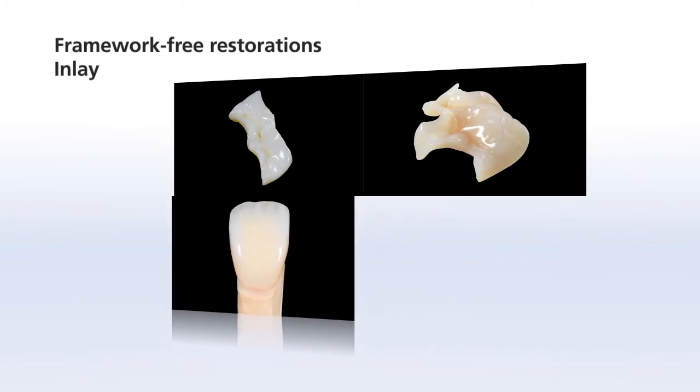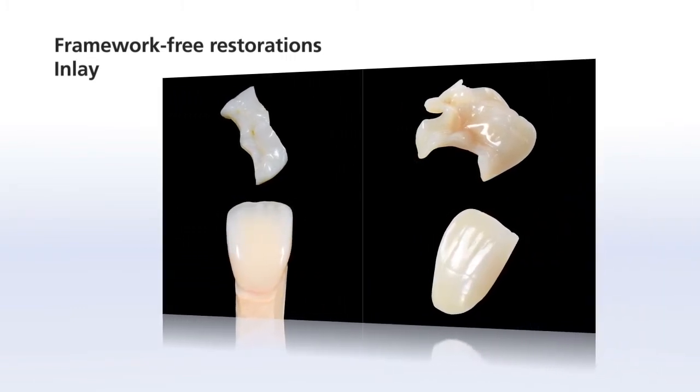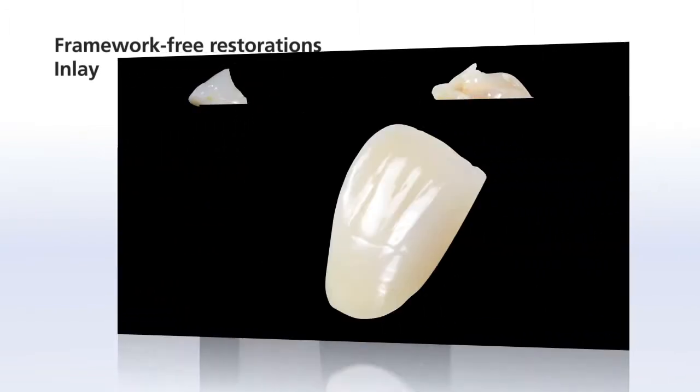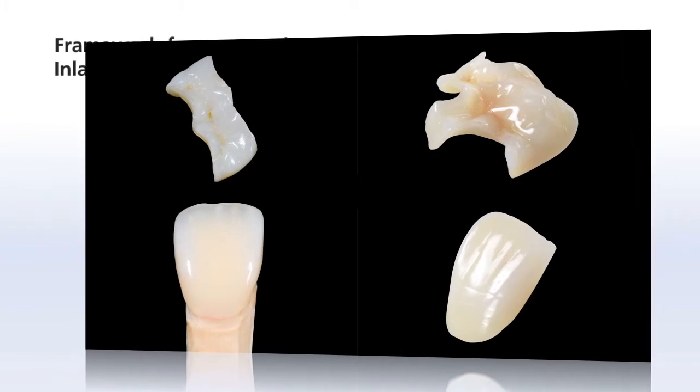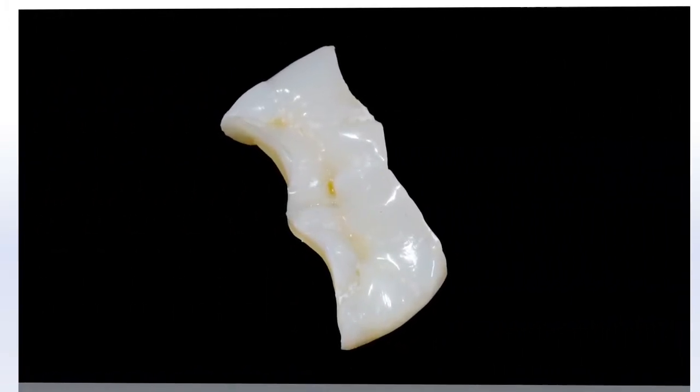SR-NEXCO can be used for various framework-free restorations. These restorations include inlays, onlays, anterior crowns, and veneers. This chapter shows you how to use SR-NEXCO to create an inlay.